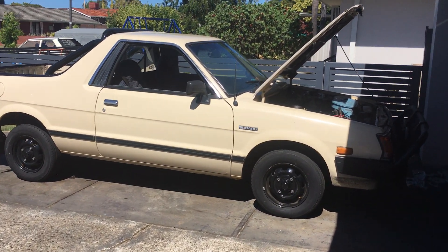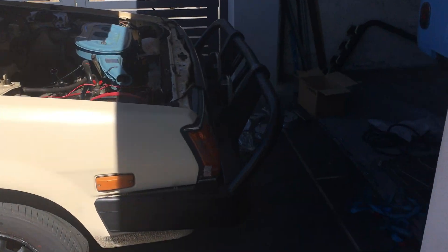Just about to start our first two inch lift kit install on the Subaru Brumby. I just wanted to go through the kit before we fit it — put all the kit here.